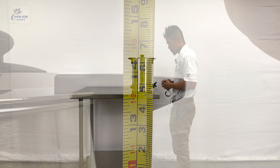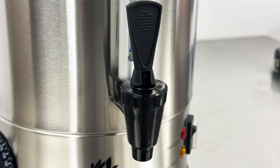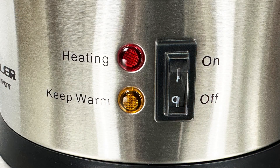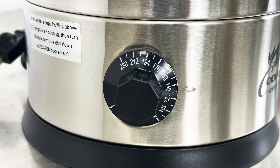Located in the center is your indicator, and beneath the dispenser is the on/off switch, as well as the heating and keep warm light indicators. Located on the left is the temperature adjuster.